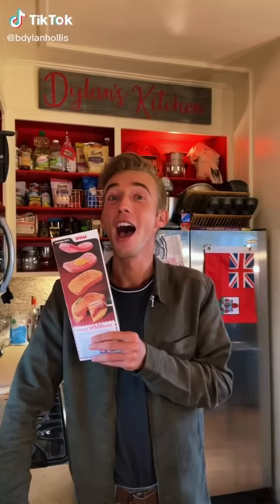Tastes like a bookshelf, books included. That is bad. Crusty spam bake from 1965.